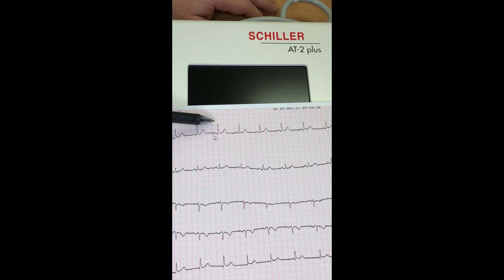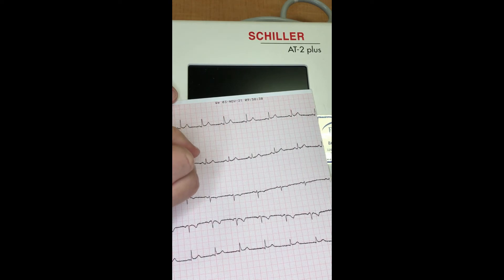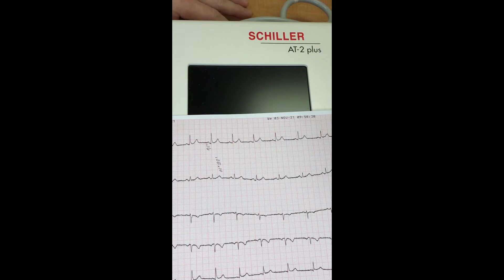Now look at the big tall QRS wave. There are far more cardiac muscle cells in the ventricles than in the atria, so with more cells generating electric signals at once you get a much bigger, stronger signal — that's why this wave is so much taller. The QRS wave, where the ventricles depolarize and contract, should occupy two to two-and-a-half squares, which equals 0.08 to 0.10 seconds — that's how long the ventricles need to contract and push most of the blood out.